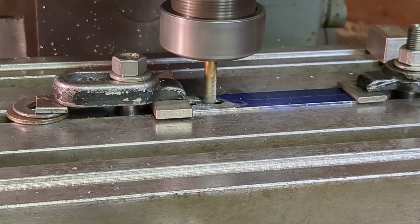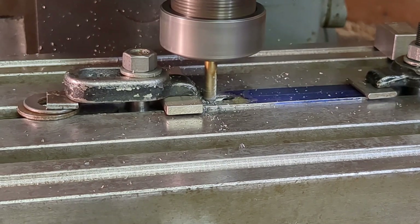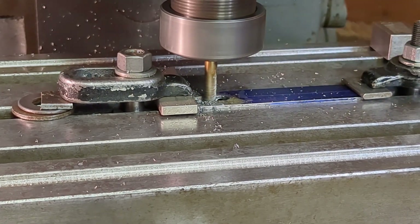So having pre-drilled the end holes for my slot at quarter inch diameter, I'm now using a standard quarter inch end mill to mill the plain section and so form the slot.